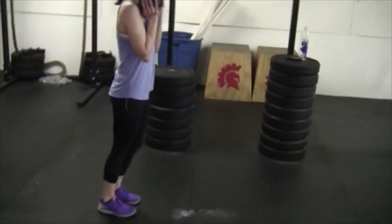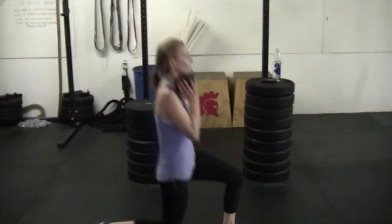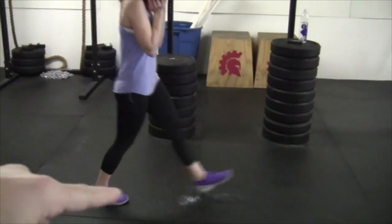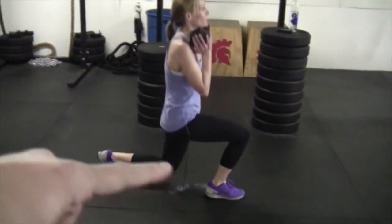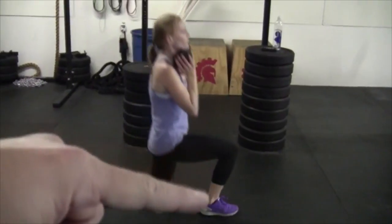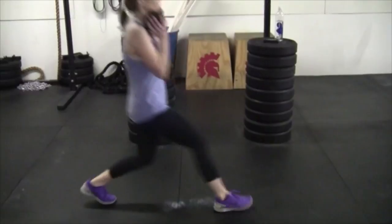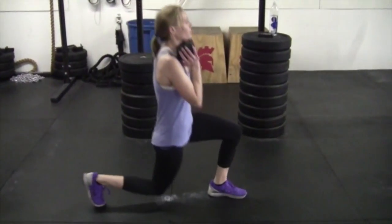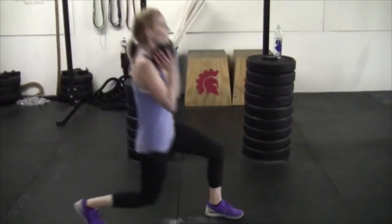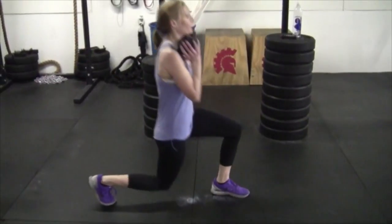Dumbbell bow tie lunge. What we look to do is we stay stationary. She drives off of the front heel — front heel pushes herself back. You'll see the knee position right there does not drift too far forward in front of the toe. Stays right above maybe the shoelace area, and she keeps her posture up. That is very good form on either a bow tie lunge or a regular lunge.